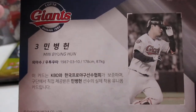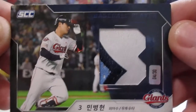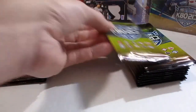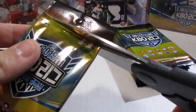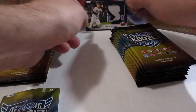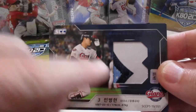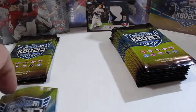Min Byung Hun. That's probably the best relic I have ever pulled from a box of KBO cards, because usually it is just a plain jersey. The cool thing about it — if you can see right here — that baby blue, that's one of their alternate jerseys and they look really cool. That's most likely his number from the back of his jersey, because he's number three.